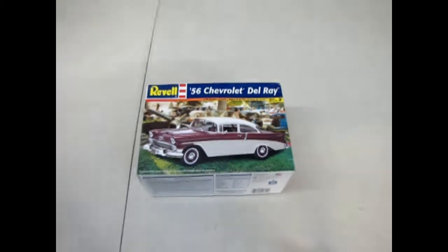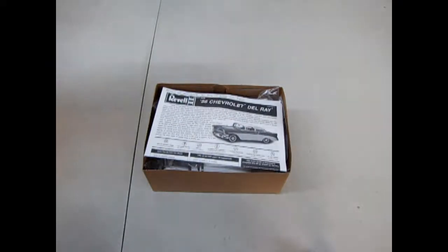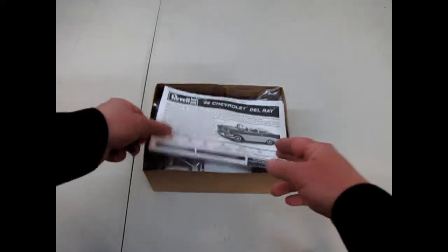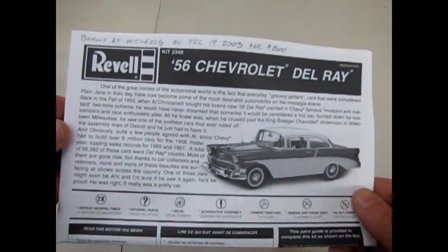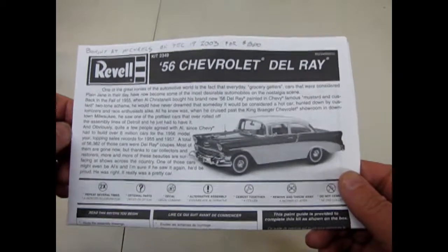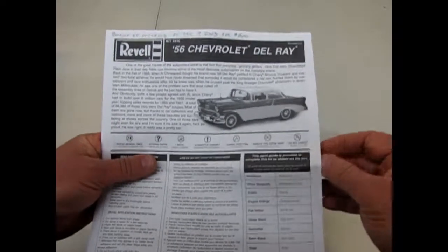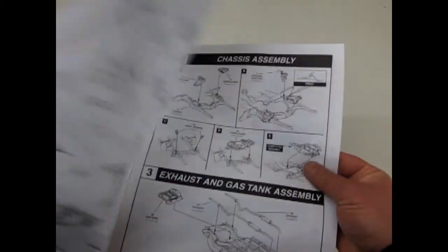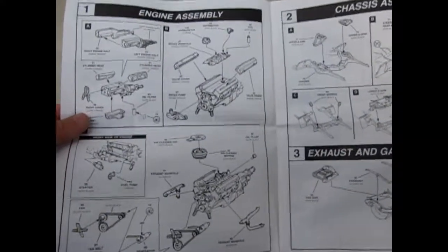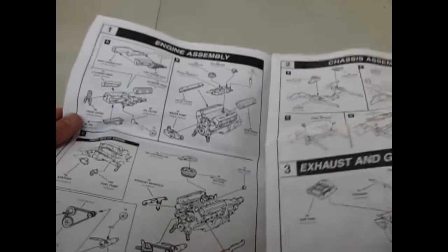Now let's take the lid off this '56 Chevrolet Del Rey — quite a cool old kit. Skill level 2 by Revell. We've got these great instruction sheets. As you can see, bought at Michael's on December 19, 2003 for $15. Inflation has gone up in 15 years — you can't buy them this cheap anymore. The Del Rey is quite unique as it was an upper-class, middle-class Chevrolet, just before the Bel Air model, sandwiched in between that and your regular Chevy 210.